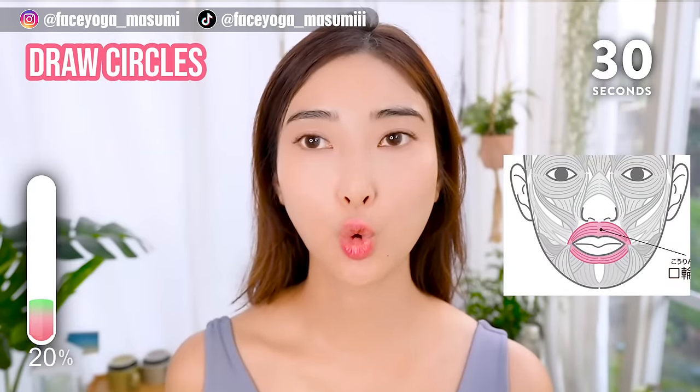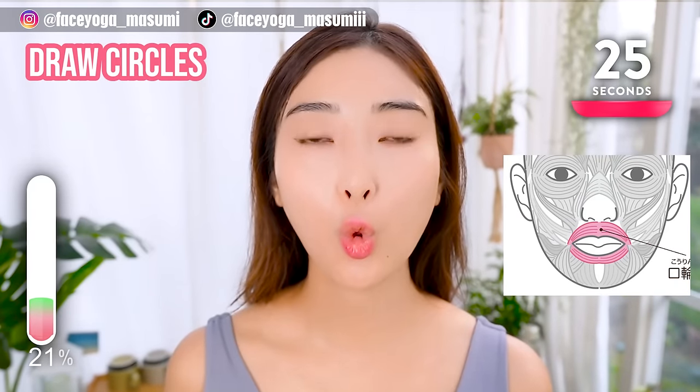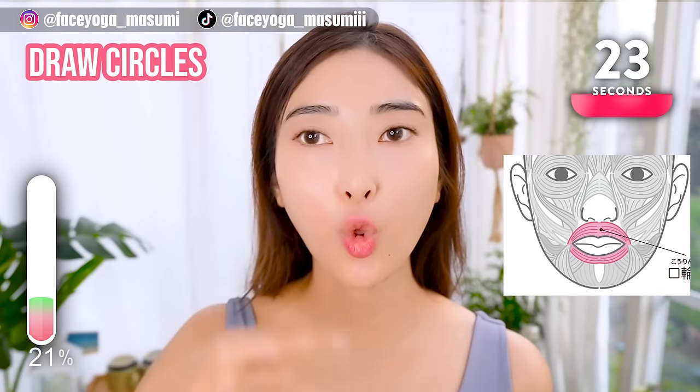Squeeze your lips and make a hole inside your mouth. Hold this movement. Please focus on the muscle around the lip area.